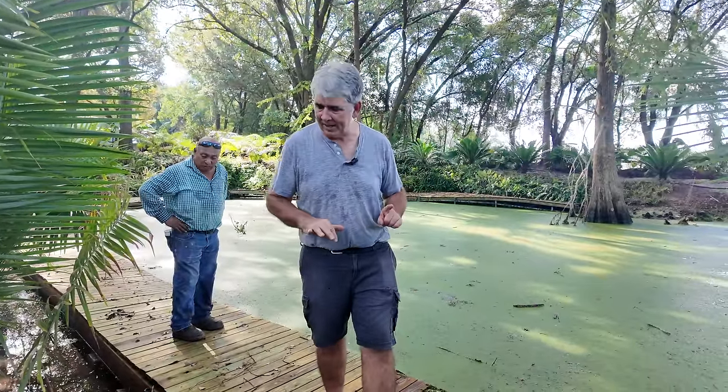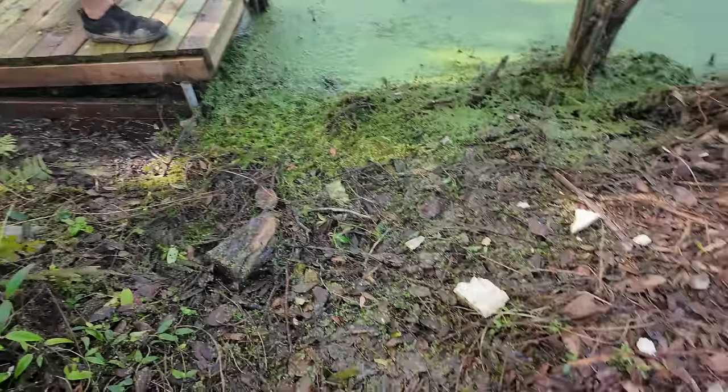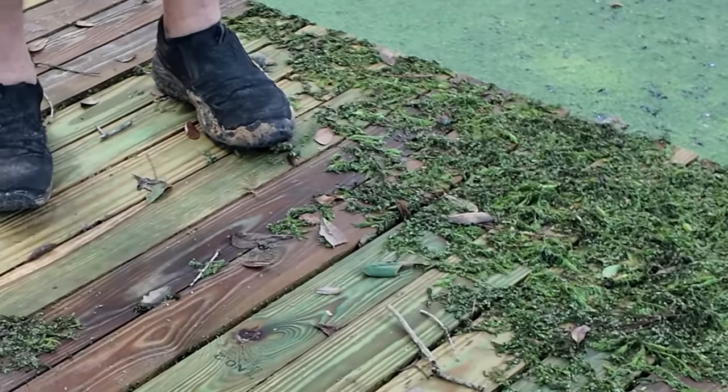We had four or five inches of rain and you can see how high the water came. See right there, Gage — the water came up over top the dock here. You see this? Our little swamp walk — the water came on top. This whole swamp walk was underwater.